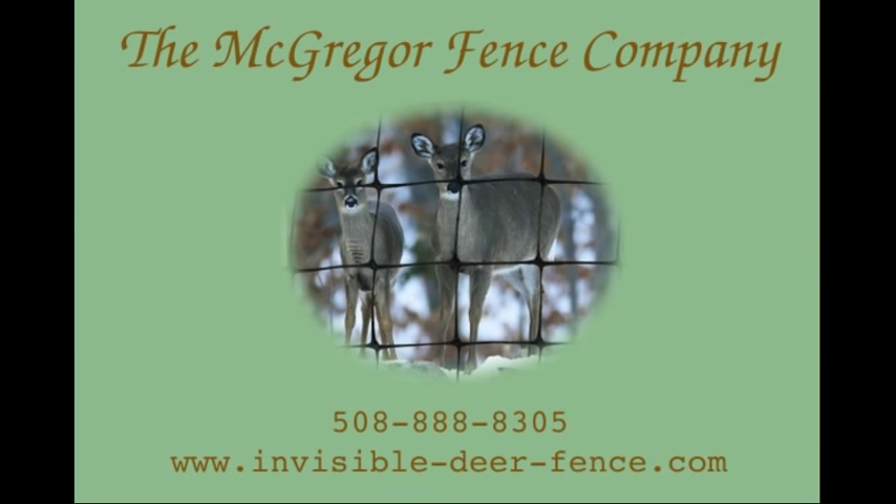We hope you have found our video guide useful, and we wish you the best of luck with your gardens and orchards.